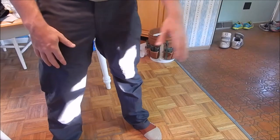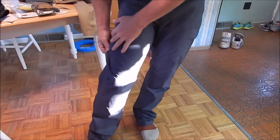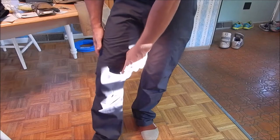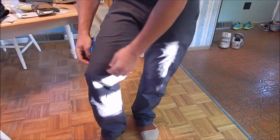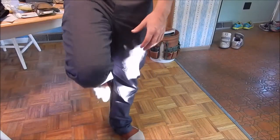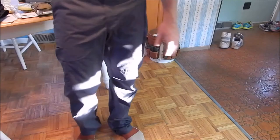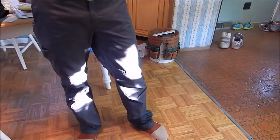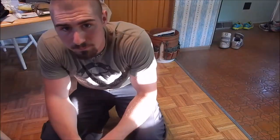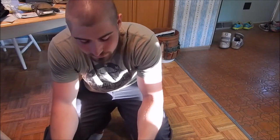A few other nice features: they have these articulation panels in the knees so your knees bend easier and it doesn't bunch up. It also has a gusseted crotch — if you don't know what that is, go figure that out — it helps when you have to bend down to fix something or do whatever you gotta do.